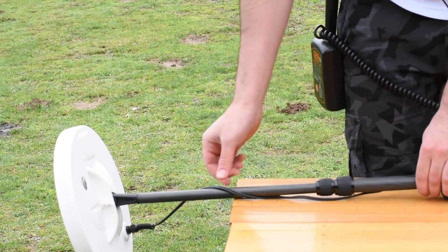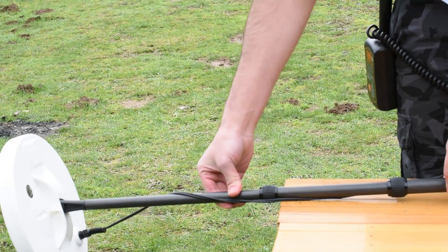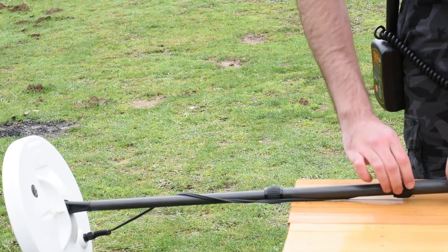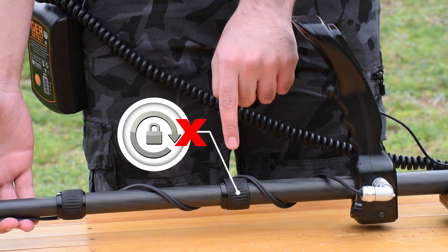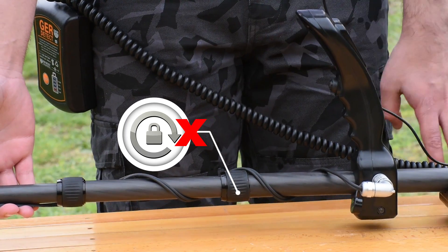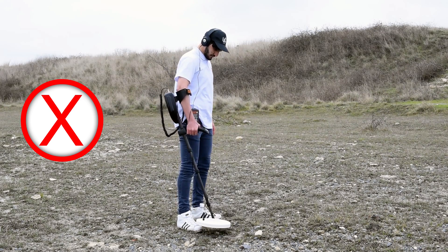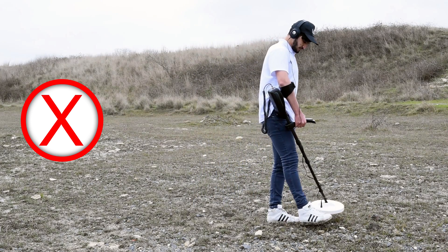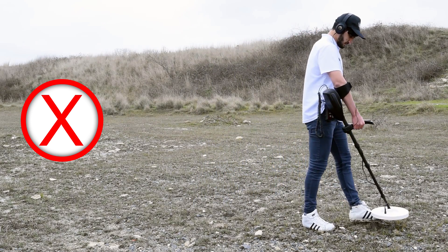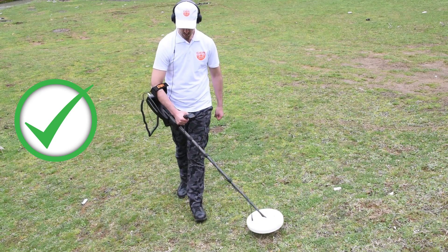If you need more length, open the middle leg and tighten the lock on the top leg to fix its position. The top leg has a closed lock — do not try to open it. If the coil is too close to your body, it may detect digging tools or any other metals you carry, which affects the accuracy of the operation. So the device should be kept far enough away from your body.